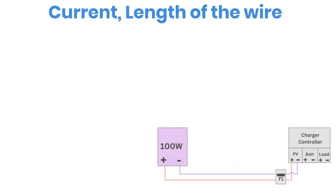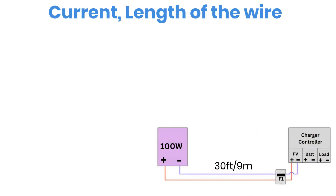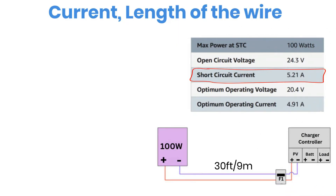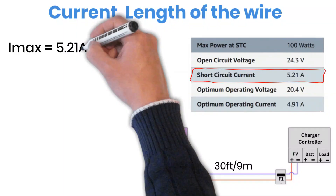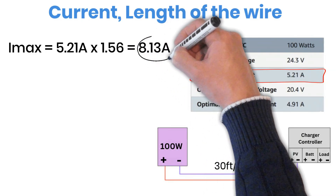Let's take an example. Assume you have one 100-watt solar panel and the distance from the panel to the charge controller is about 30 feet or 9 meters. Step 1: Calculate the maximum current. Look at the panel's short circuit current, also called ISC. For this panel, it's 5.21 amps. To make it safe for outdoor conditions, we apply a 1.56 safety factor, which is a result of multiplying 125% by another 125%. So the maximum current, or IMAX, will be 5.21 amps × 1.56 = 8.13 amps. This means the highest possible current that might flow through your wire is 8.13 amps.